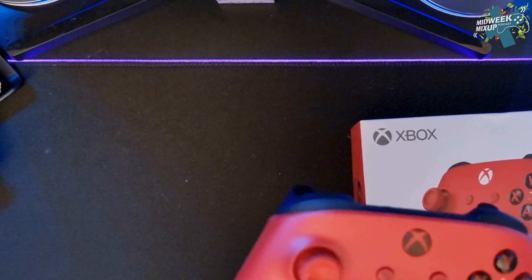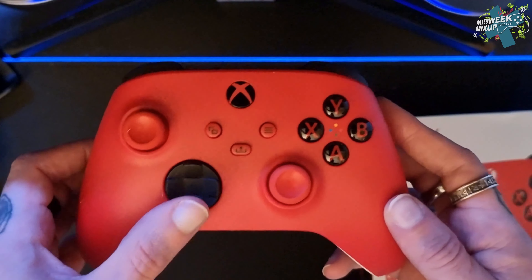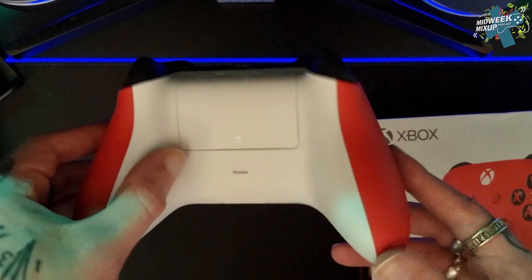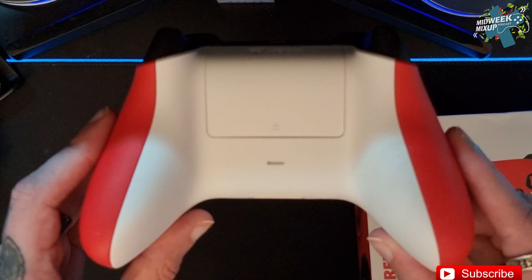Let's get the controller out of the box and see what it's all about. There's a nice vibrant red colour with black and red buttons, a black d-pad, red sticks, red menu and share buttons, white rear, and black bumpers and triggers.